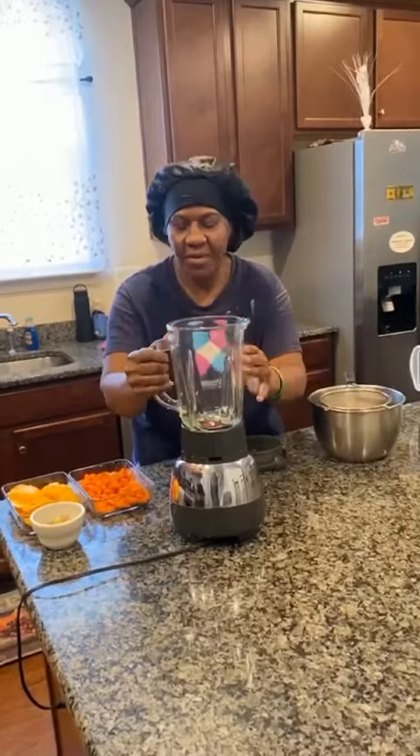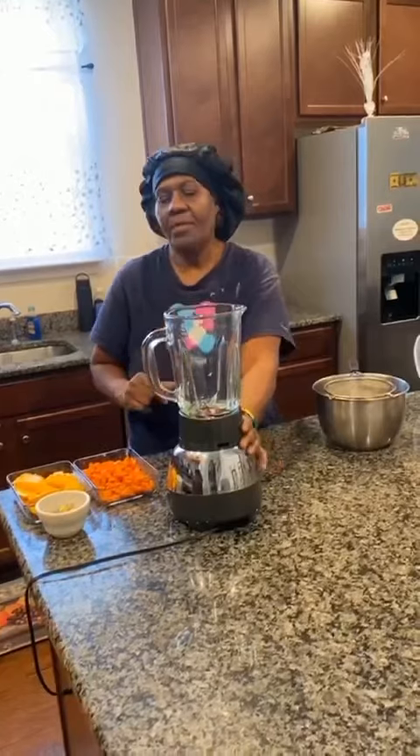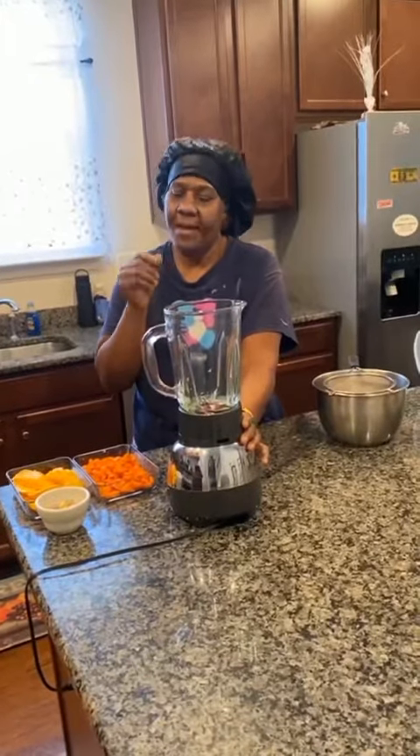I have my blender with all my fruits here already, prepped and washed. So when the finished product is near, I'll show you it.